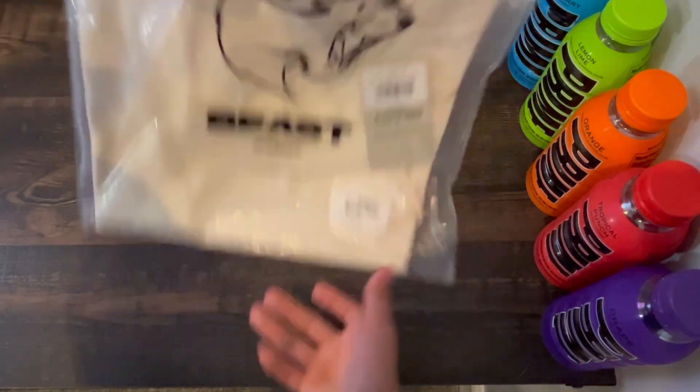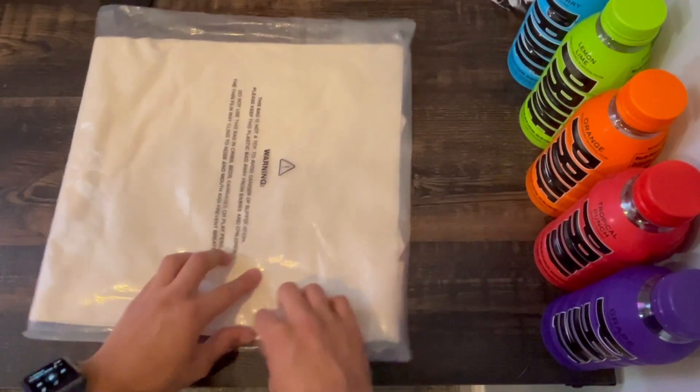This bag looks awesome but I think now it's time to take out the shirt and try it on. So we flip back over here and let's just unseal this bag.